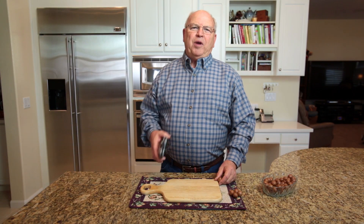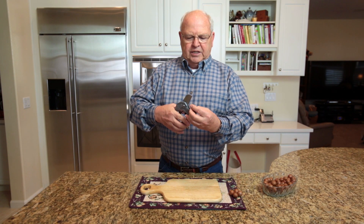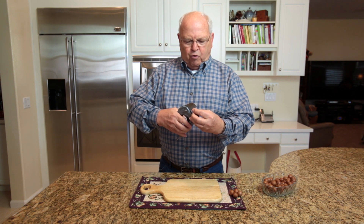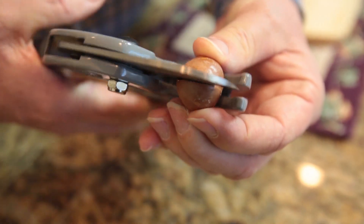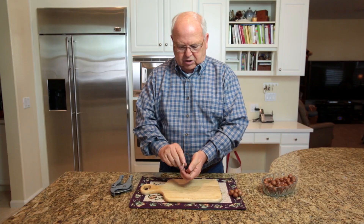Step two: pick up a pair of ratcheting PVC pipe cutters. Place the nut inside the cutters and place the little crevice right in the middle. Line it up and squeeze. You're done, and the nut just falls out.